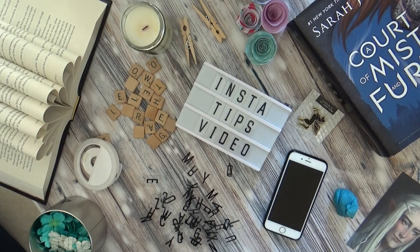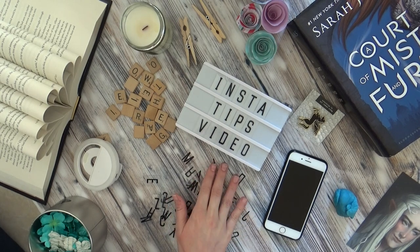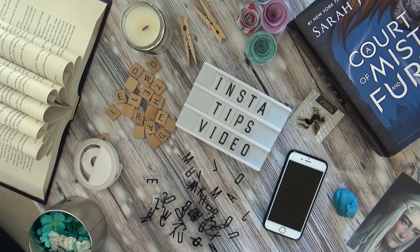Hello and welcome to my Instagram tricks and tips video. Today I'm going to be talking about some of the things that I use when I'm taking my Instagram photos.